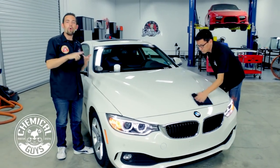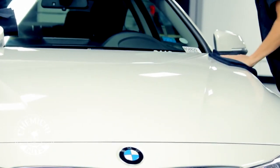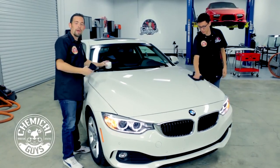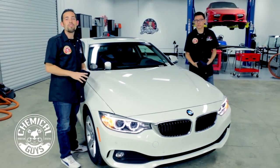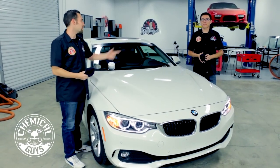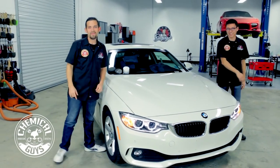If you want to check out our microfiber towels, be sure to go to ChemicalGuys.com for the world's greatest detailing products, where you can pick up the White Wax, all the applicator pads, and any microfiber towels you need to get the job done. We like to have fun here at Chemical Guys — have fun, stay clean, and keep on detailing.